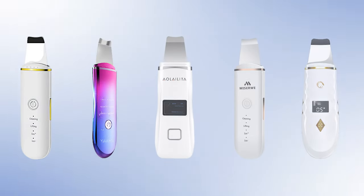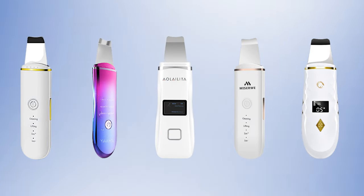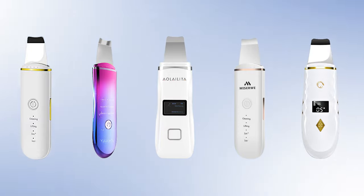Now all that being said, it's time to take a look at the five best skin scrubber spatulas we have rounded up for you.